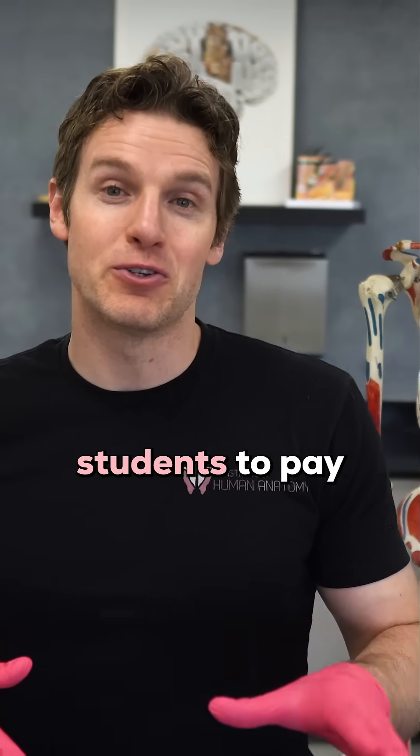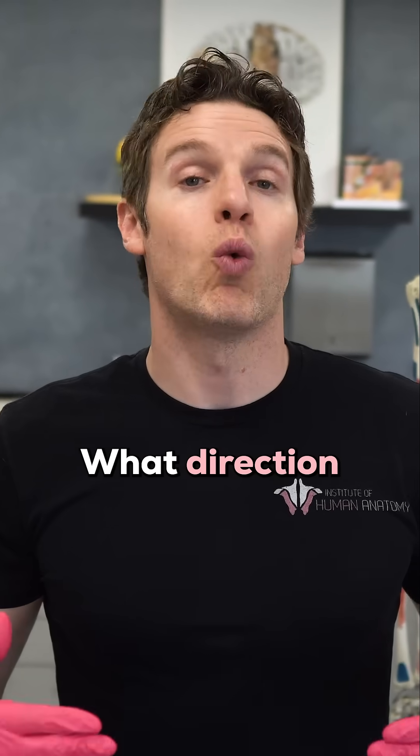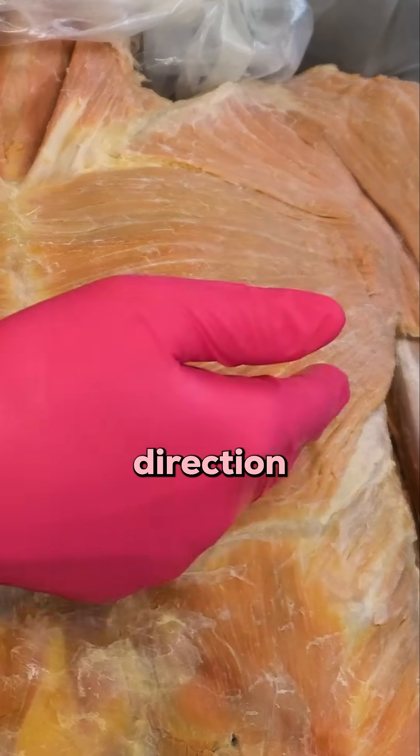One thing that I always try to get my anatomy students to pay attention to is the fiber orientation of a muscle, meaning what direction are the fibers running. And as you can see with the pec major, the fibers are running in this direction.